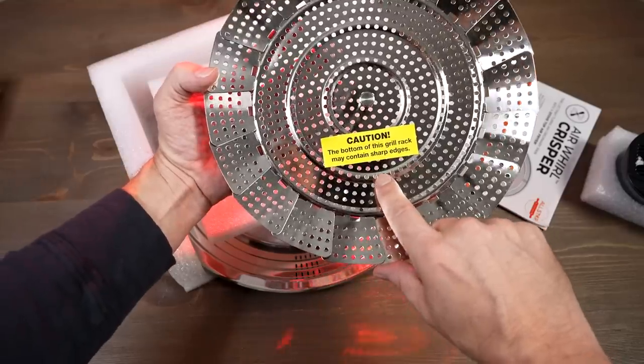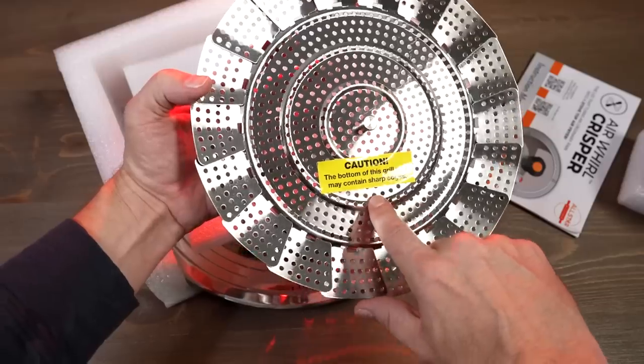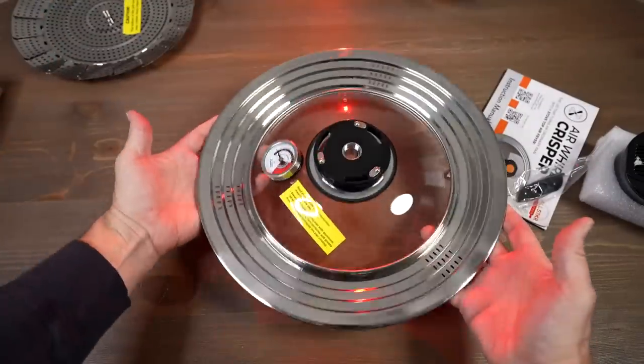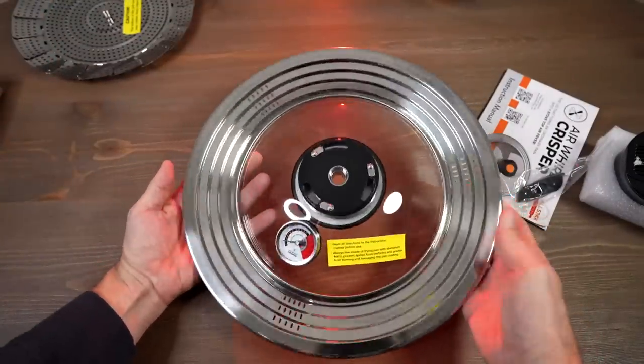The bottom of this grill rack may contain sharp edges — always good for your pans. Not sure what that is yet, but we'll figure that out. It's much bigger than I thought it was going to be, so that's interesting.